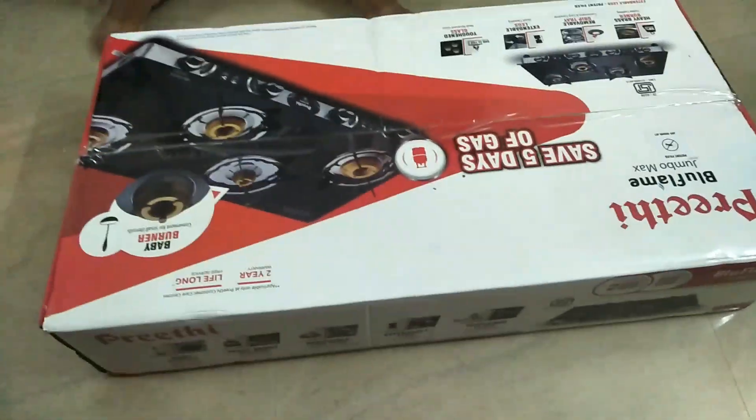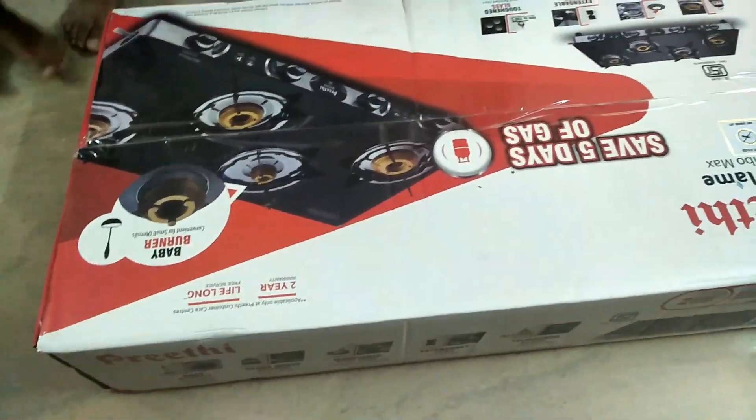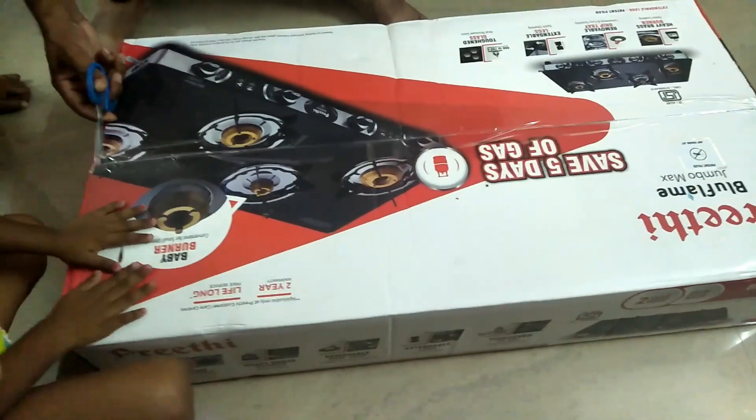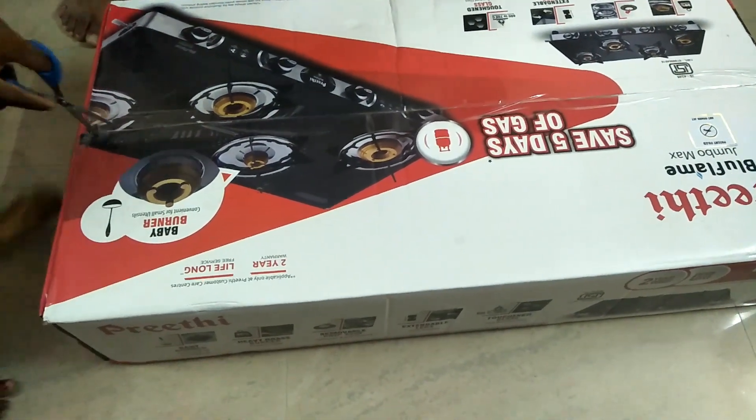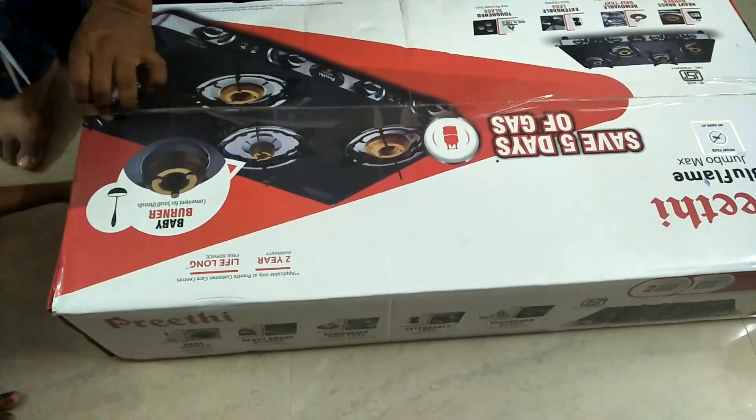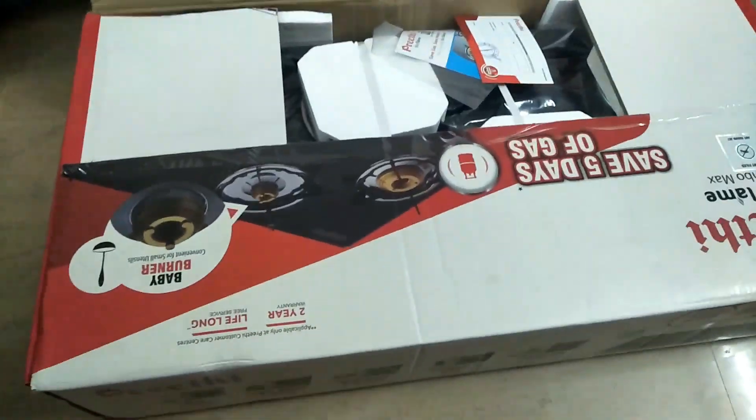Hello friends, welcome to our channel. I am going to show you a new glass store. I am going to show you the price of this company and the first purchase.